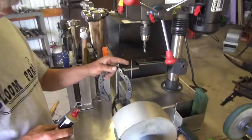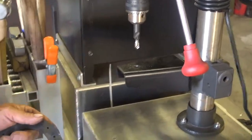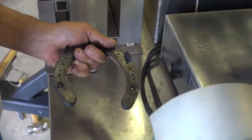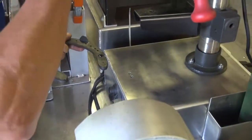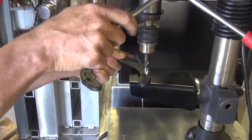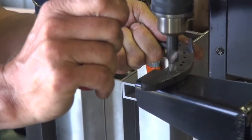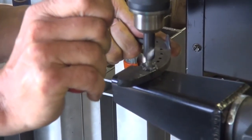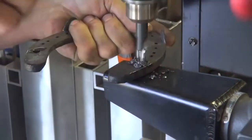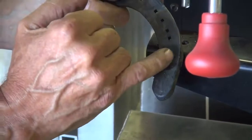We have a 5/16" drill bit with a built-in countersink on our drill press. I'm going to take and put a little drop of oil in each one of the holes, then take that down and put a little bevel on that with the countersink.